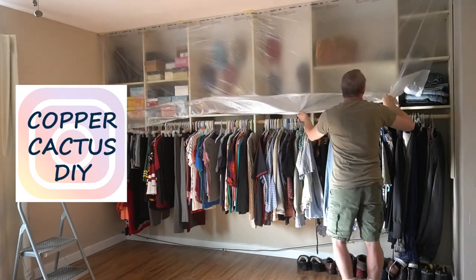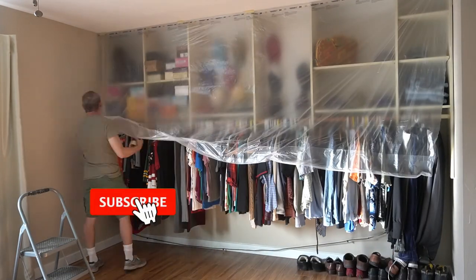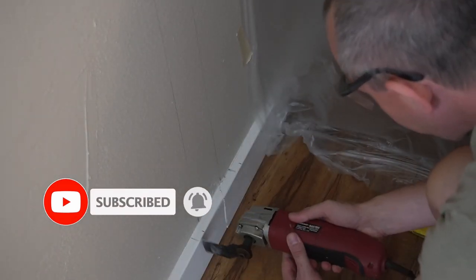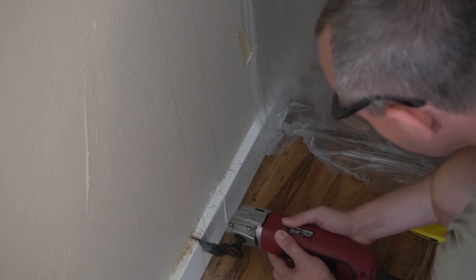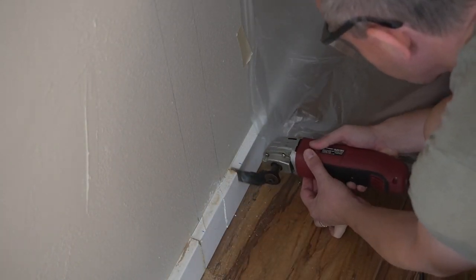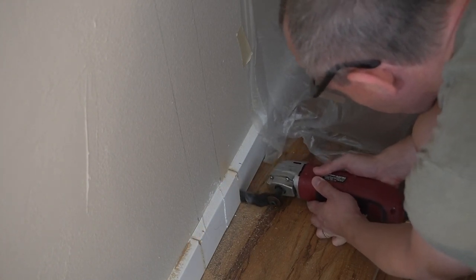Now that Matt has the plastic up, let's get into this. Since he's building a new wall, he wants to attach the studs directly to the wall and into the framing through the drywall, so he pulled out the multi-tool and cut back the trim on both sides.